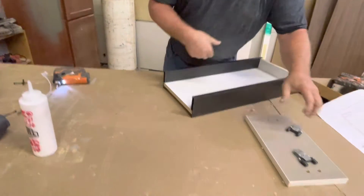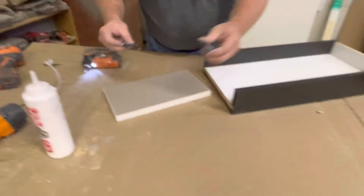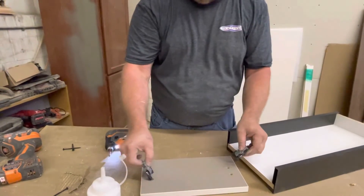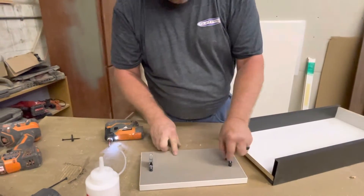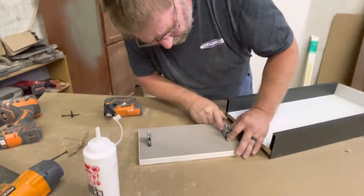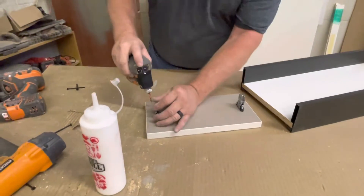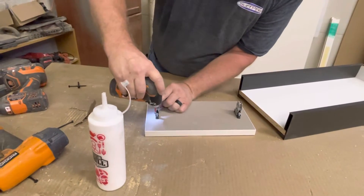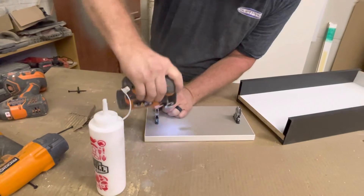Now we go to the drawer front. These are the drawer front fixing brackets — they can go either way. All you have to do is take these and slide them into the pre-drilled holes like this and like that, just making sure that they're seated down on there. Then you simply take your drill and snug them. You don't have to over-tighten these — just get them snug.